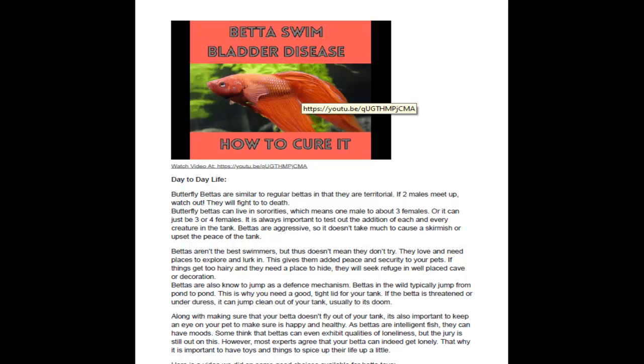Butterfly Betas are like most Betas — you don't want to put two males together. You can put females and males in the tank, but you want to make sure you don't have too many in there. They're not the best swimmers, but they do like to hide and play around, so you want to have good cover and caves for them. Also, they can fly out of the tank — they're jumpers — so you want to have a good lid system.